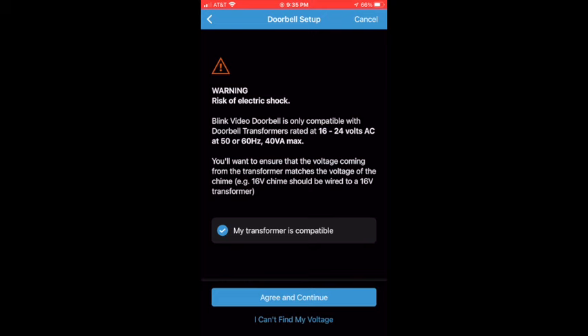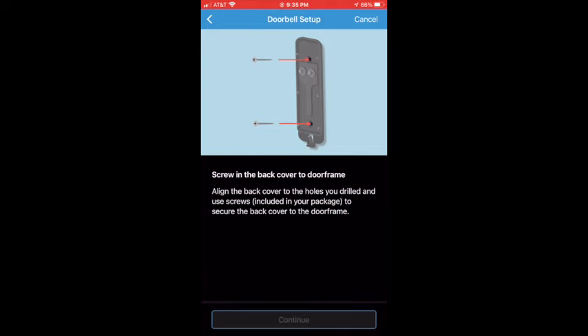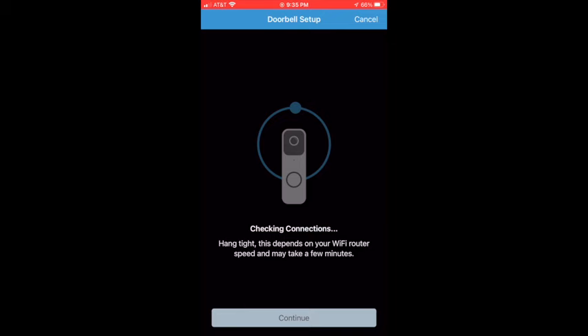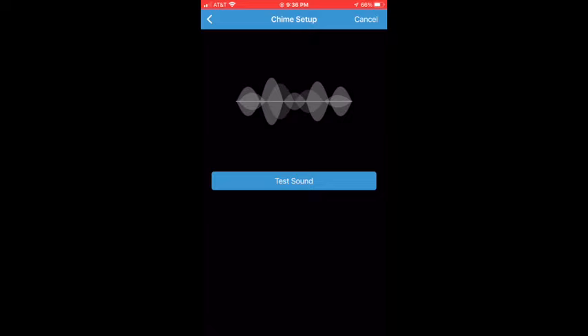The app will then give instructions on how to install the doorbell — we've already done that, so continue on. Select the kind of chime that you have. We selected Mechanical Door Chime and proceeded.